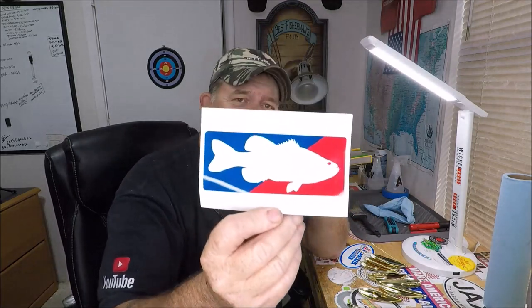Until I went to Tackle Warehouse and they had plenty, so I bought five. I got a bunch in the boat as spares. I thought these were like eight bucks or something.